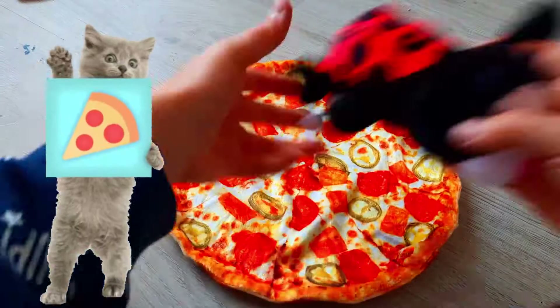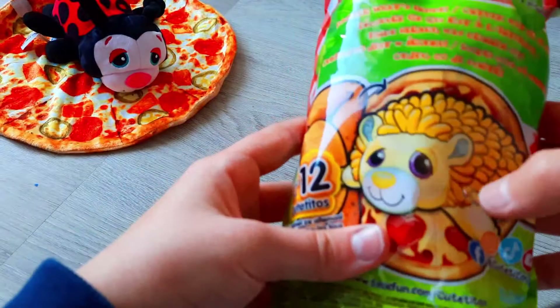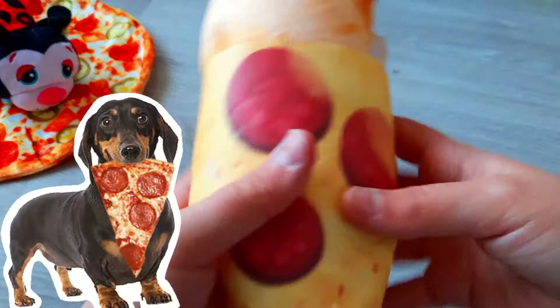We can also put the pizza with it and let it sleep right over there. Okay, we're gonna throw this package away and grab the next one. This one looks really cute — let's open this one up. It's so pretty, this one is like pepperoni.